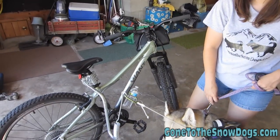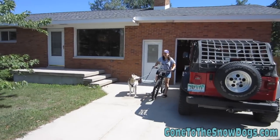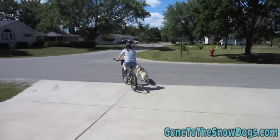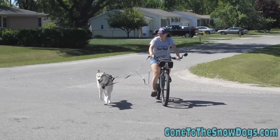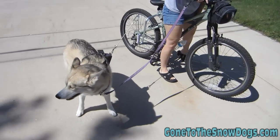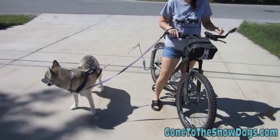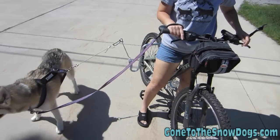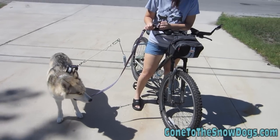A good command for go is 'hike.' Shelby knows 'hike.' Let's show them what happens. Ready, Shelby? Hike! She did pretty good — as soon as we started running, she was looking forward, ears were up, ready to go. See how she is? She's pulling a good distance away. They'll kind of do that throughout the whole run. Most dogs don't want to be right next to your bike — they're not stupid.